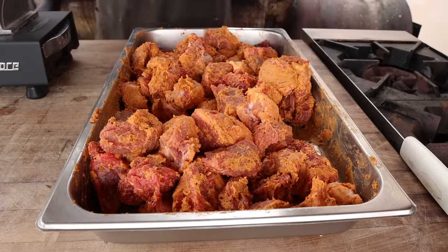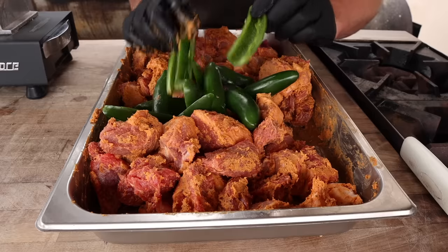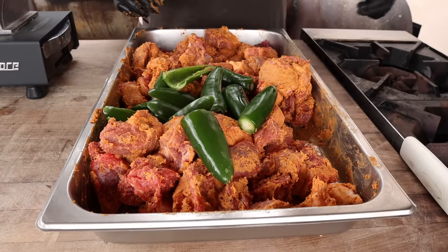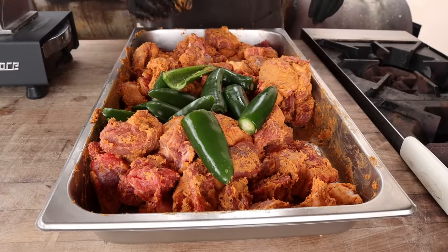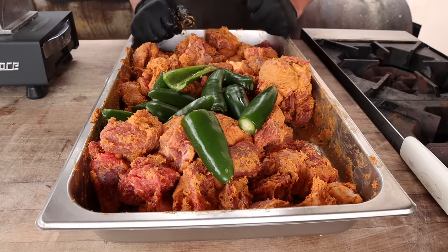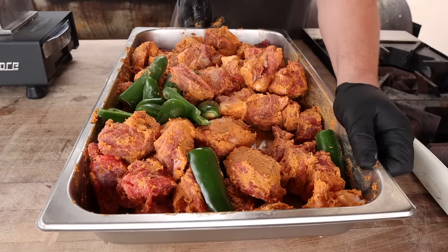We're also going to go in with our jalapenos at this time. For a batch this size, I've got eight jalapenos — four of which I've taken the seeds out of, and the other four I'm leaving the seeds in. That ought to give us a really nice strong jalapeno flavor without being too spicy. But it depends on your preference: if you want a really mild sausage you can seed them all, and if you want a spicy sausage you can leave all the seeds in. Now we're going to send this right through the grinder.